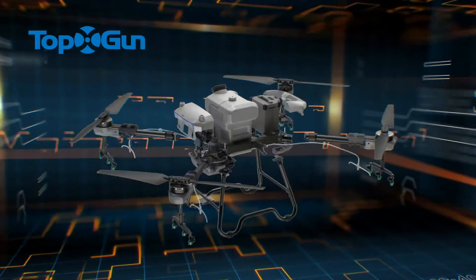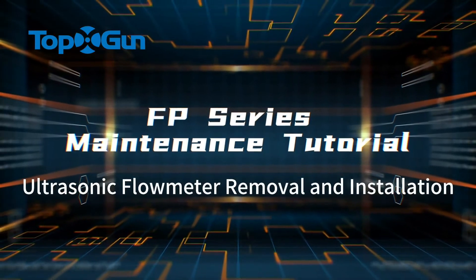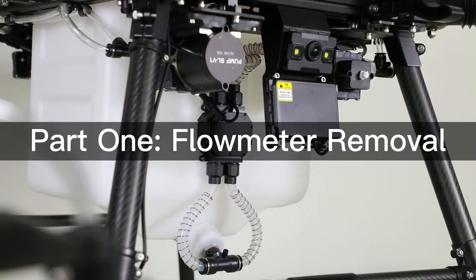FP series maintenance tutorial: ultrasonic flow meter removal and installation. Part 1: Flow meter removal.